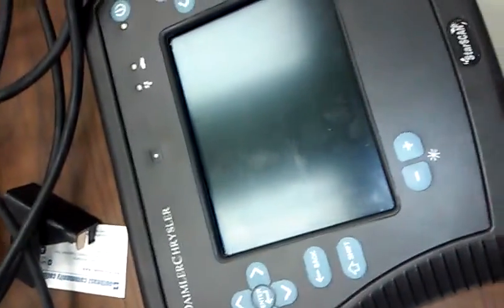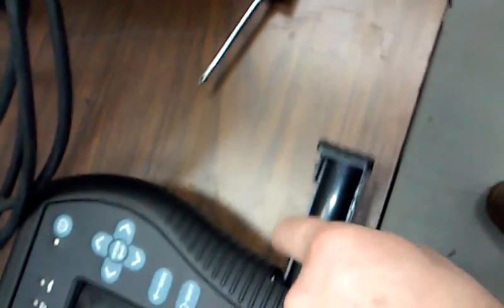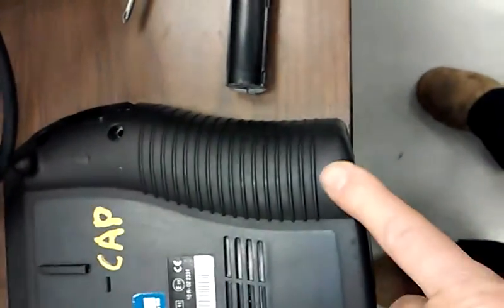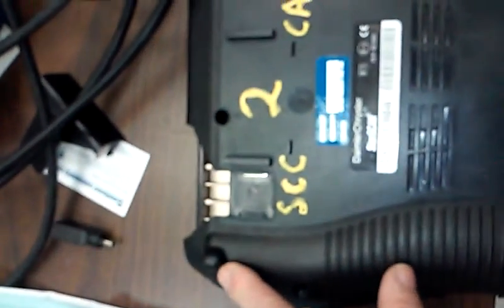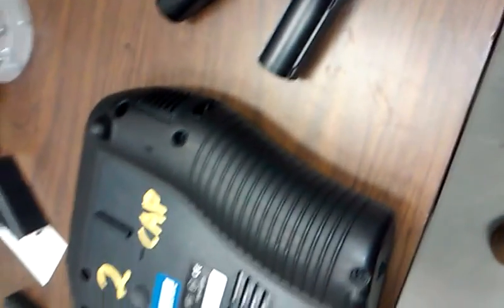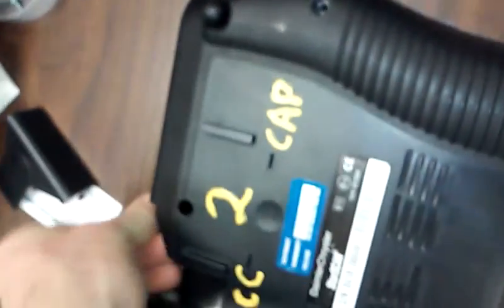I'm going to disassemble the StarScan. Step one is to pull the battery out of it — easy peasy. Then you've got some screws on the back. I've already taken some out, but there are seven screws altogether that you take out to separate it. With the screws removed it's a simple task of just splitting the case apart. I leave the display side down, and if you see this white cable here, you just unplug that and then fold it over.